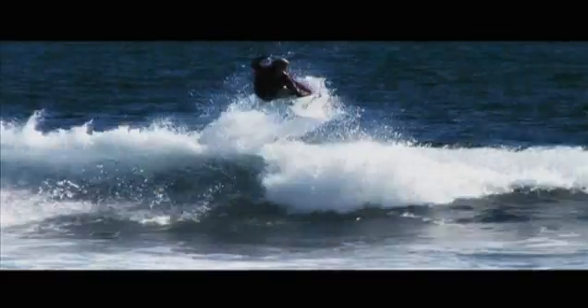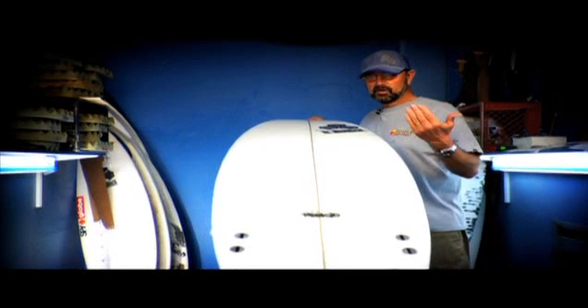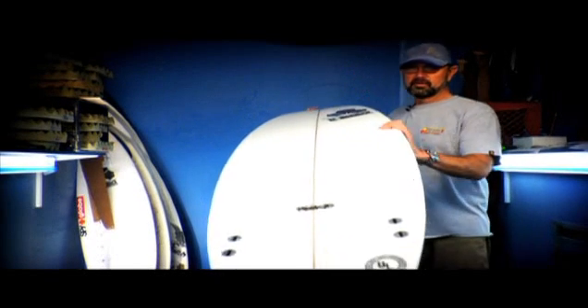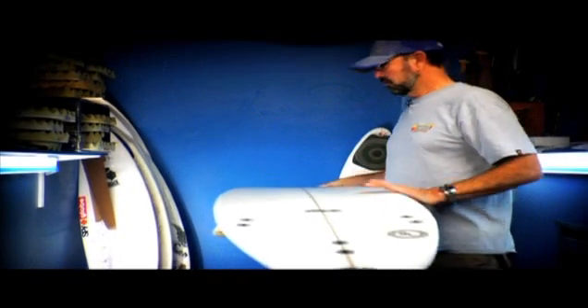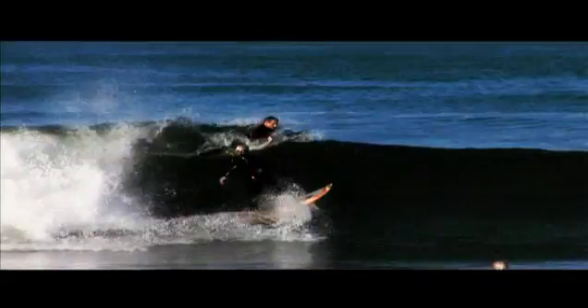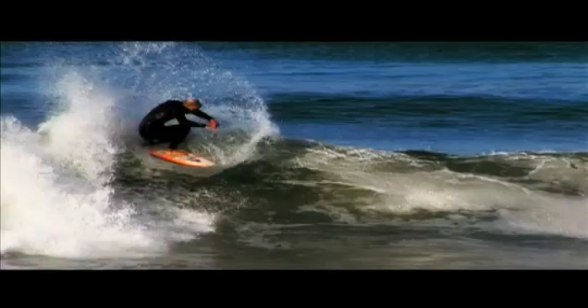On the Rookie, there's quite a bit more volume in it. You can see we've got a wider nose, a relatively wide rail, and the volume carried forward and back. So I wouldn't at all be afraid to order this board either an eighth of an inch thinner.